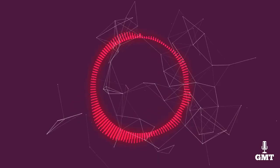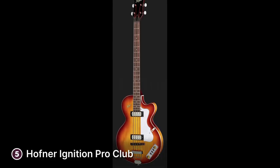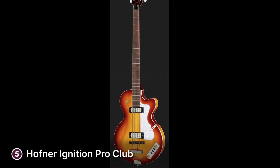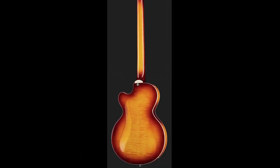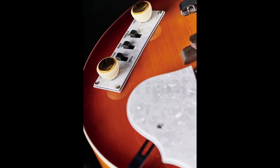The fifth product on our list is the Hofner Ignition Pro Club. The Hofner Ignition Pro Club bass in sunburst finish is a great option for musicians who want an affordable yet quality hollow bass guitar. Since it's a hollow body bass, you can practice on this guitar without plugging it in. The bass features a classic design reminiscent of the iconic Hofner violin bass made famous by Sir Paul McCartney of the Beatles.